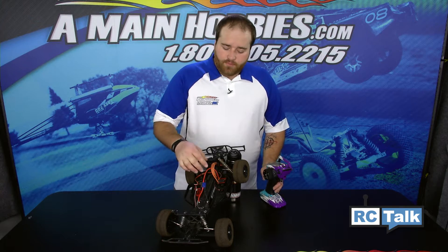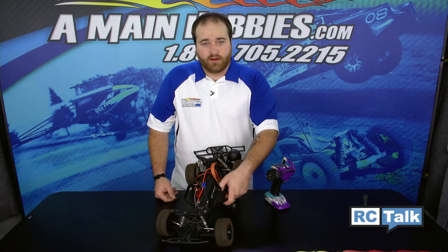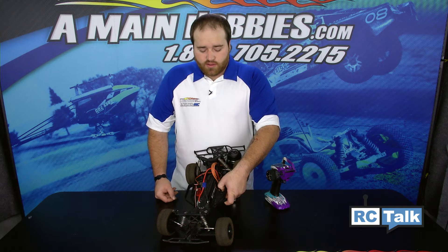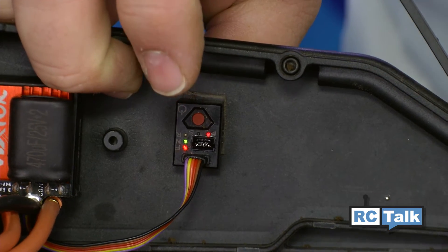The first thing we're going to do is find the power switch with the button on it — it's the only button on these Viper ESCs. Hold down this button until we hear a series of tones. Hold it down. Okay, we hear it.